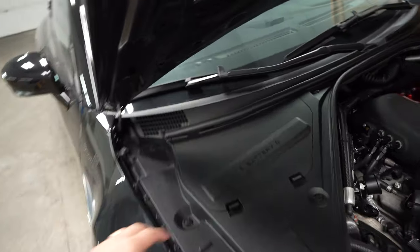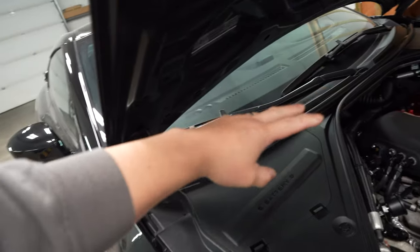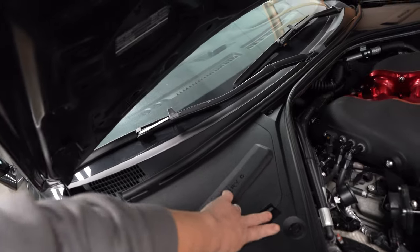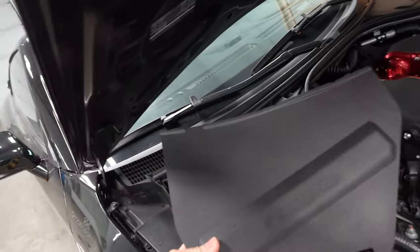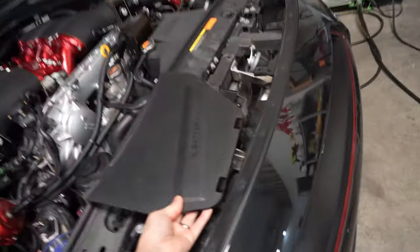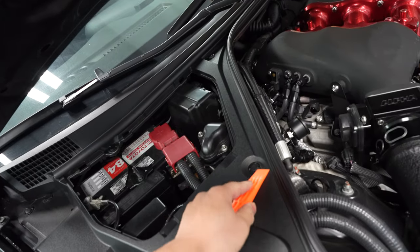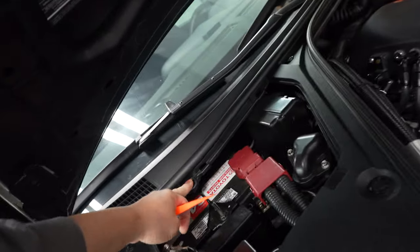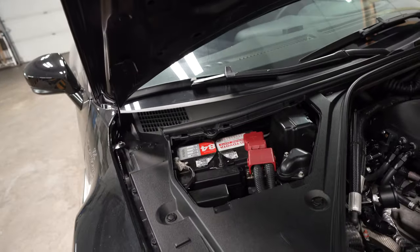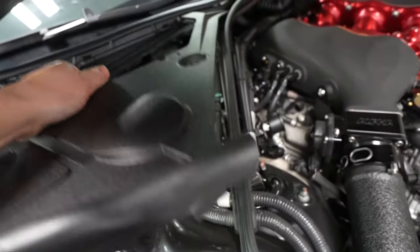The battery is under this compartment. I don't know how it is on the Japanese or European models, but on the North American ones it's on the passenger side. We're going to remove the tube, take the panel off, and start removing all the push rivets — there should be five of them. Once we remove the push rivets, the plastic cover should come right out.